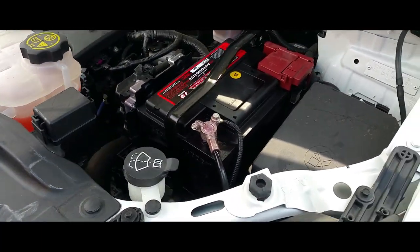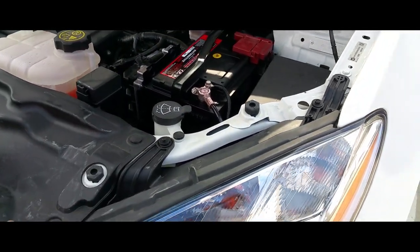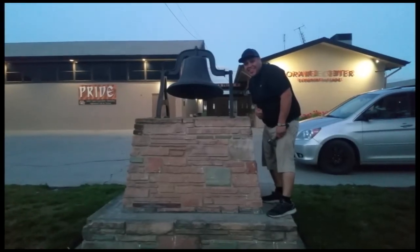And you're done. Thank you for watching — that's how you replace or install a battery on a 2016 Buick Encore. Thank you for watching. Please like and subscribe, and don't forget to hit that bell.